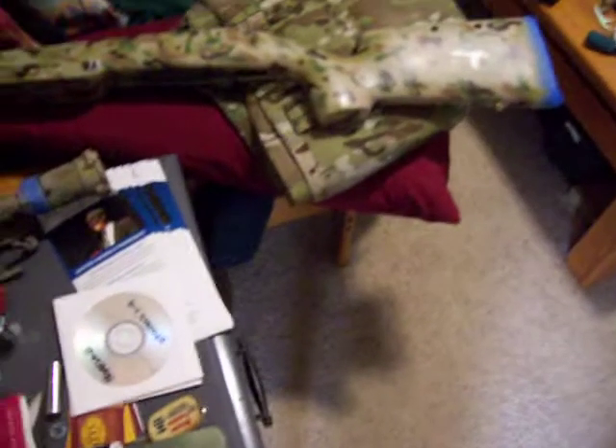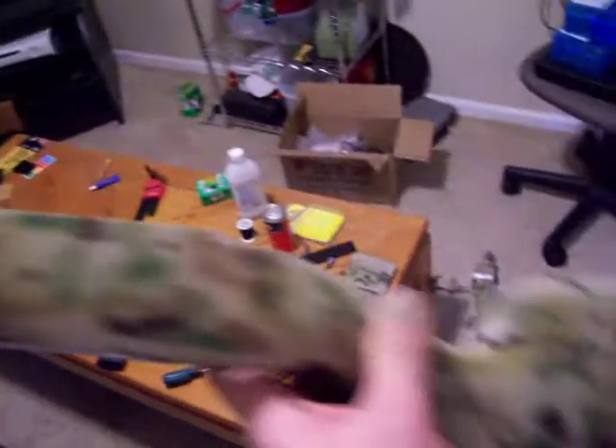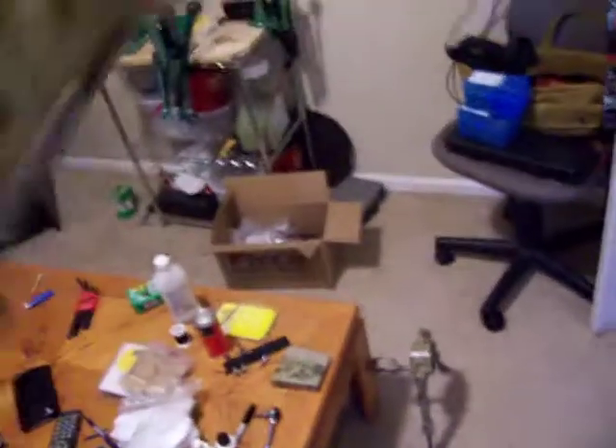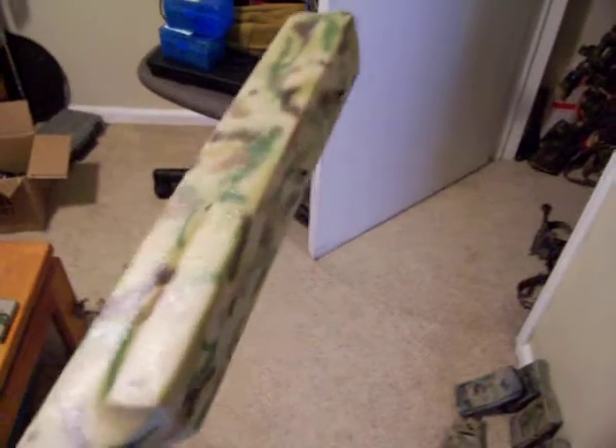When you're airbrushing and doing freehand stuff, you have to get closer to it, but then it gets shiny. You can see the shininess on here — it gets real glossy looking. I'm freehanding a lot of this camo on the stock. So what I do is get the flat clear. Once all of this is done — I just have a little more touch up — there's a lot of tan and I'm going to add some more browns to darken the stock up a little bit.